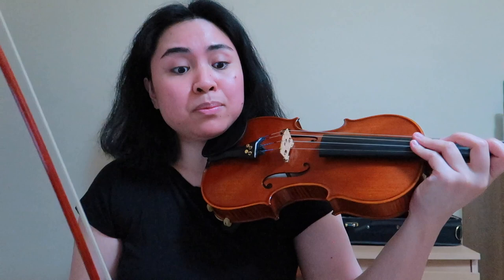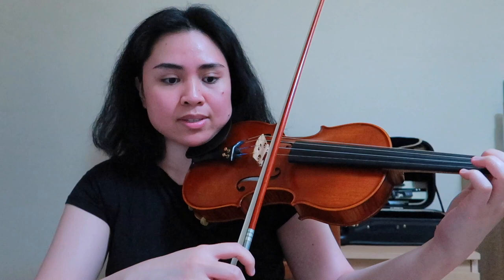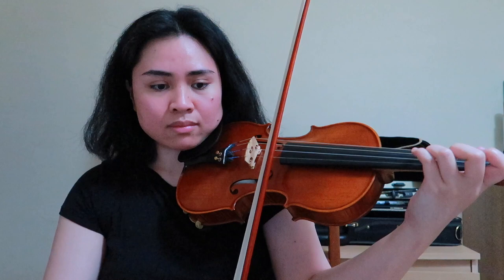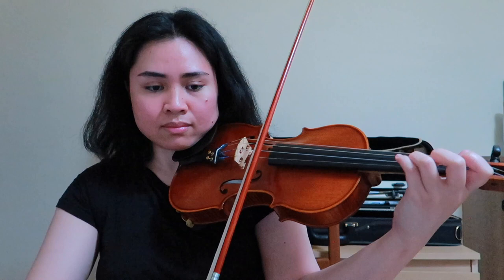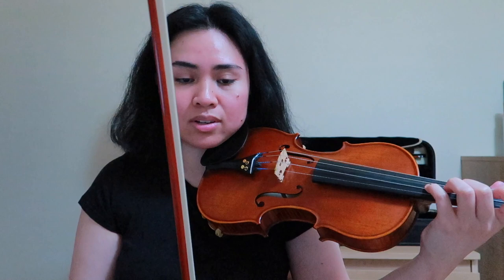For now I'll show you my preferred fingering. What I do is I stay in what's actually half position, because I'm placing my first finger on the B flat and then fourth finger on the G sharp. Then I shift into second position, and my third finger just needs to go down.